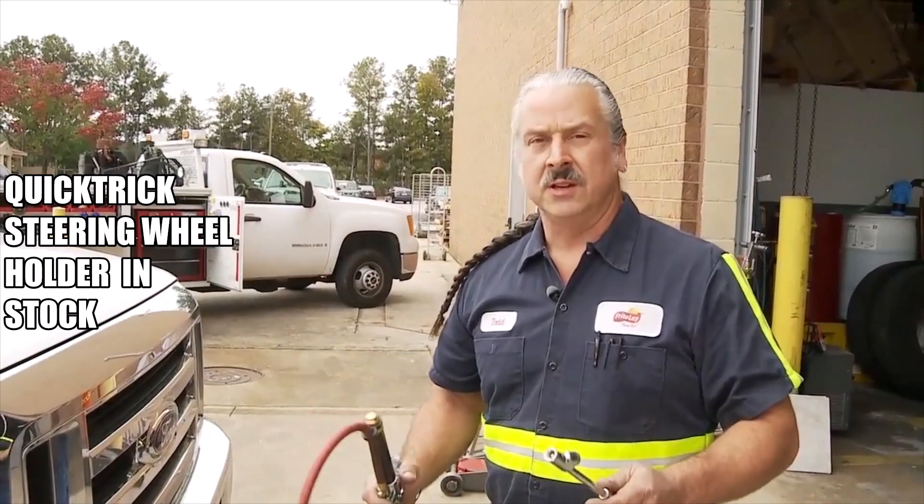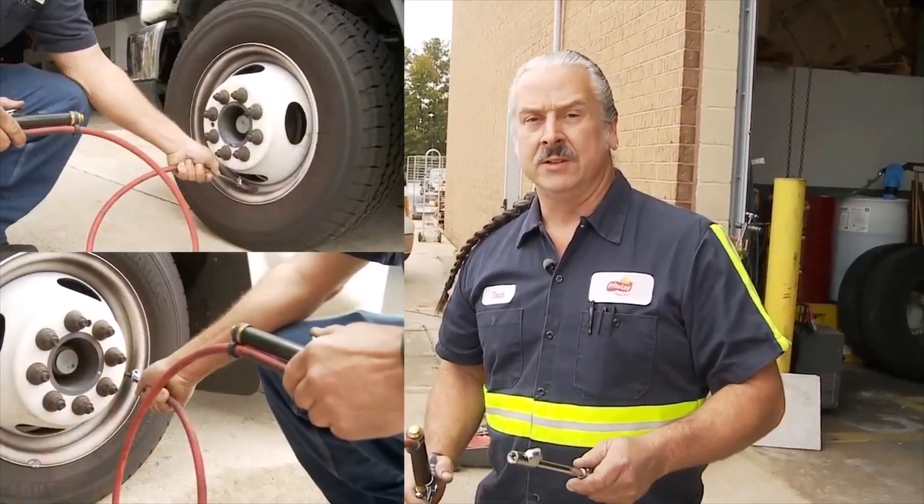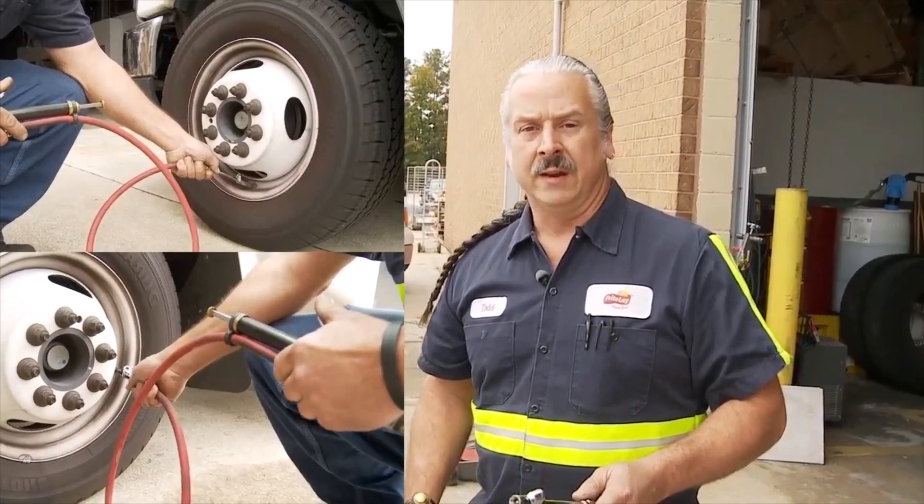The next thing you want to do is make sure that you've got equal amount of air in your tires. So we're going to go ahead and air them up.